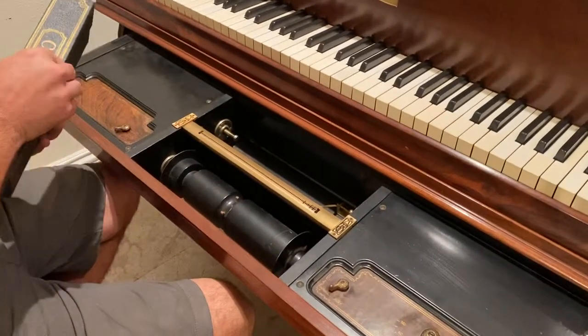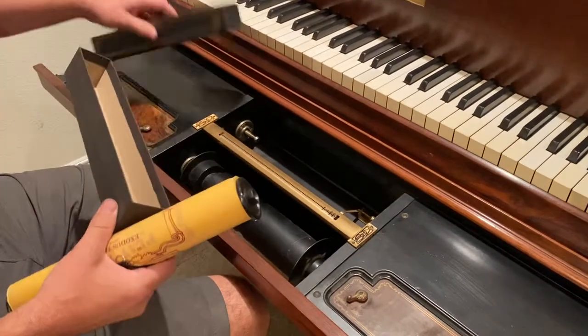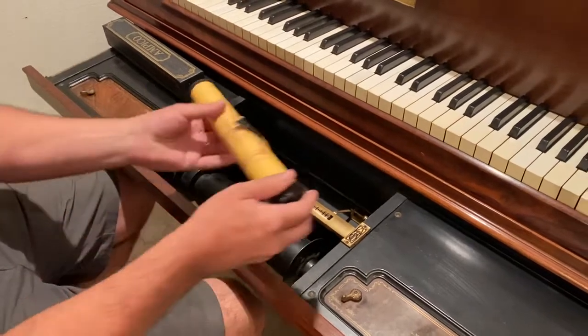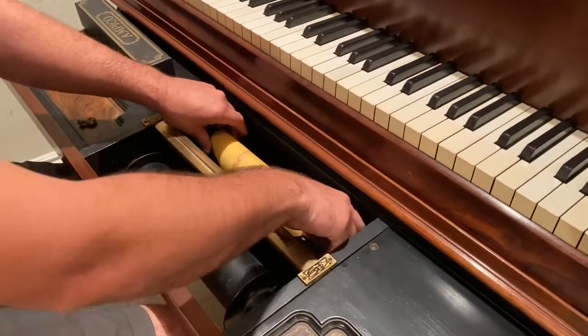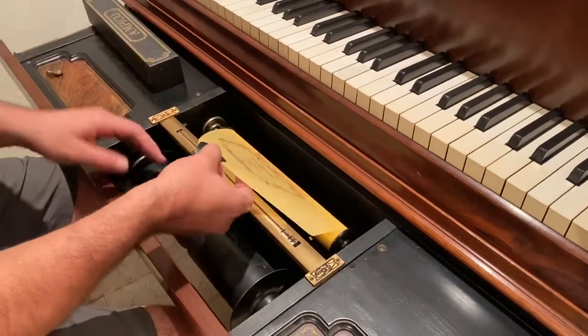Here's an Ampico roll. This piano plays Ampico rolls — it's better on Ampico B rolls, but it will play regular Ampico rolls also. They just have less expression, and on some rolls the holes are actually in a different spot, so it won't be perfect expression, but it'll still play really well.